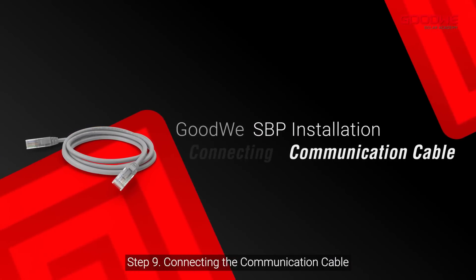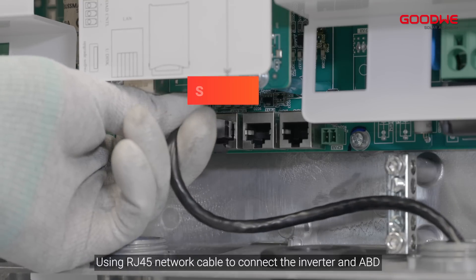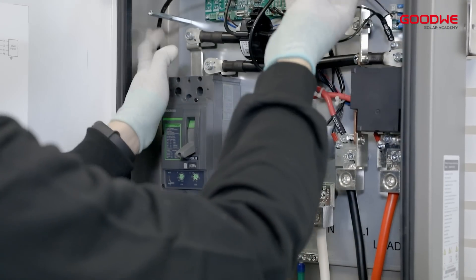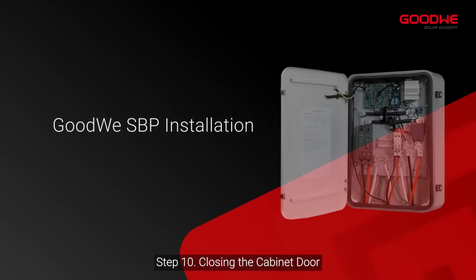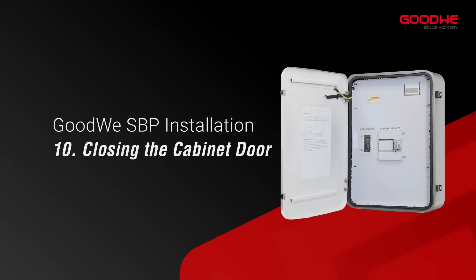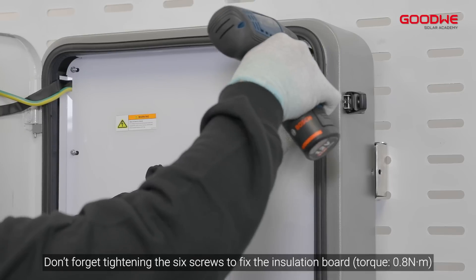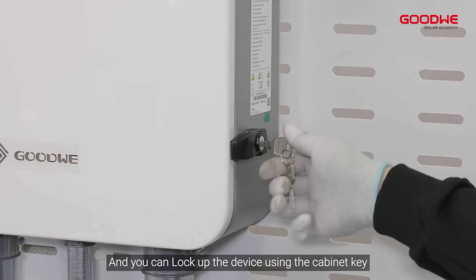Step 9: Connecting the communication cable. Using an RJ-45 network cable to connect the inverter and ABD, insert it into the RJ-45 port. Step 10: Closing the cabinet door. After all installation, don't forget to tighten the six screws to fix the insulation board. And you can lock up the device using the cabinet key.